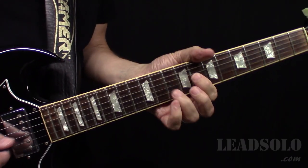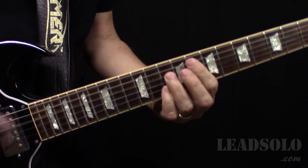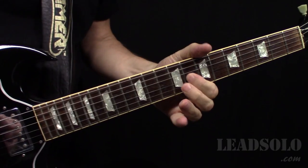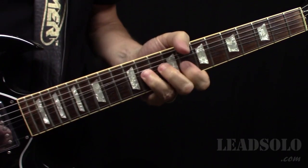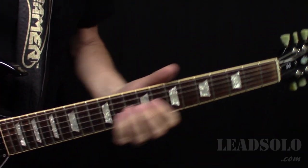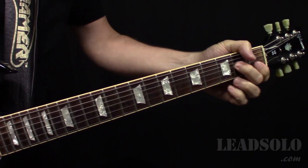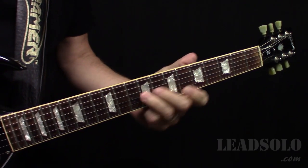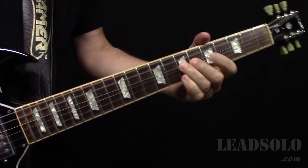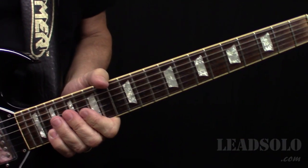They've got one guitar doing the lower one and another one doing a different part. They've got that cool solo, and then the second solo. They always end with that C and that A when the band does the part. Just some great solos, great song.